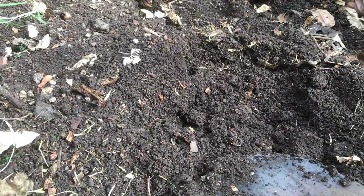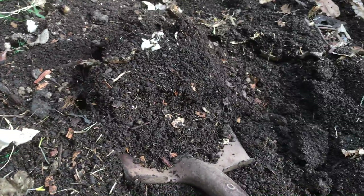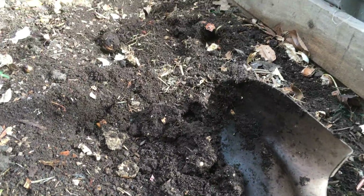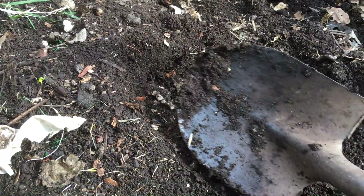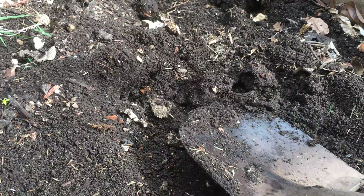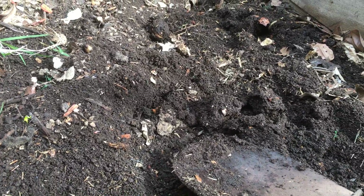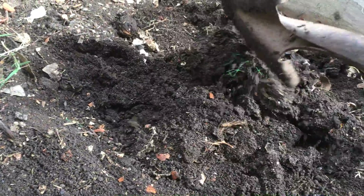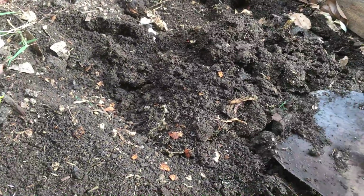Sure enough, a lot of this is worm casting. You can't really tell because it's mixed within the compost and the kitchen scraps. The worms consume the kitchen scraps and then — voila — one beautiful worm cast.